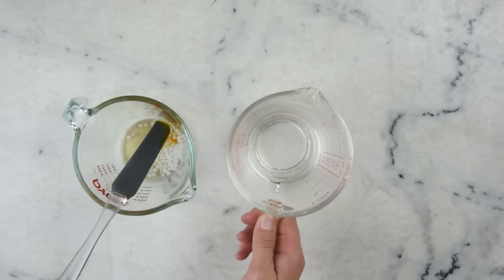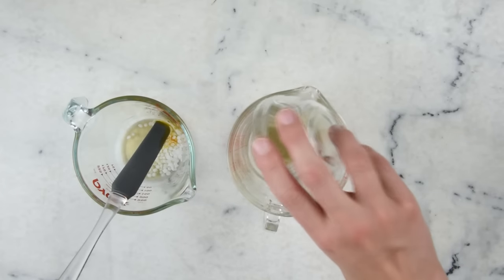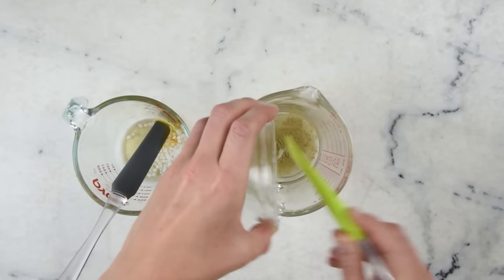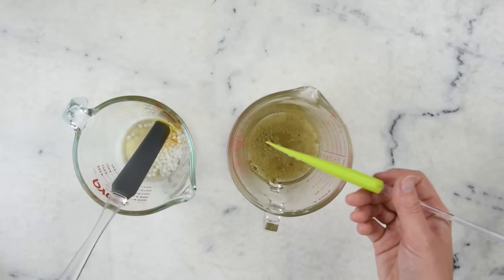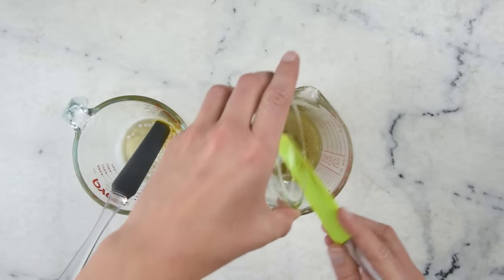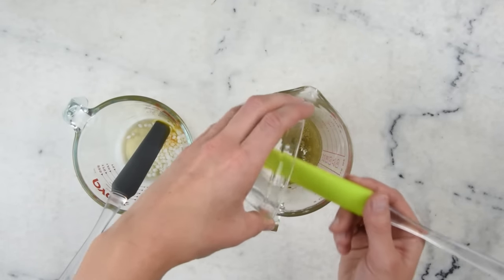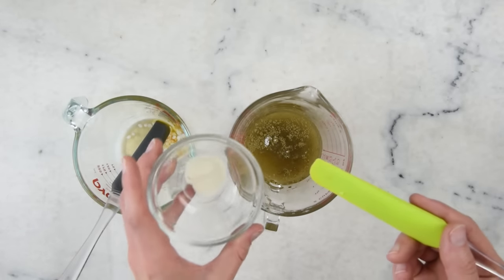Then we'll combine our water part. In here we have 79 grams of water, and then we'll add half a teaspoon of powdered shaved grassroot, 10 grams of vegetable glycerin, 1 gram of phytokeratin, one eighth of a teaspoon of panthenol or vitamin B5 which is a humectant, and half a teaspoon of silk powder.